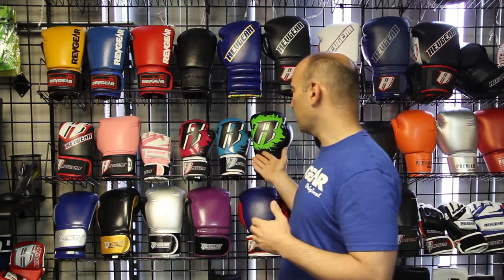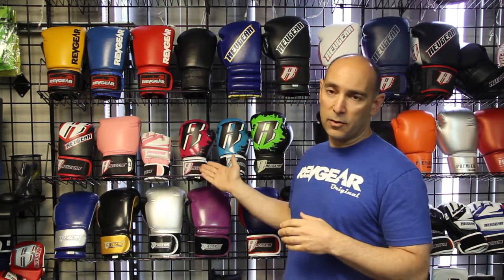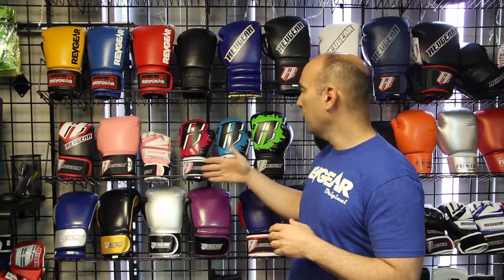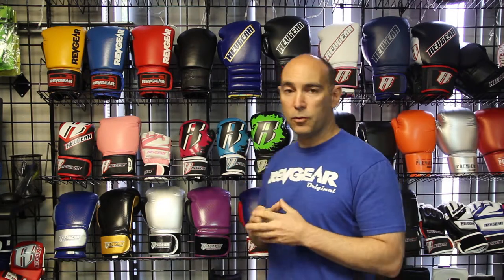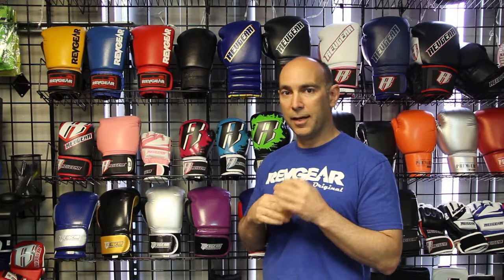We also make gloves specifically for kids. These are some examples of our kids' gloves. We have a 6 ounce glove, an 8 ounce, and a 10 ounce glove for kids, and we carry them in different colors. In this case also, a similar thing happens — we've designed the hand cage inside to be smaller to accommodate a kid's hands.